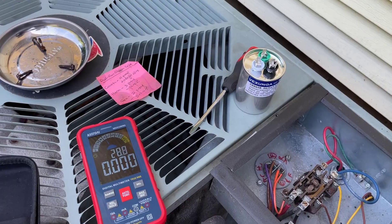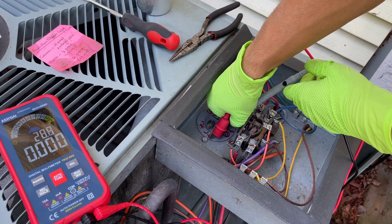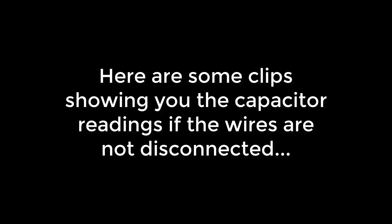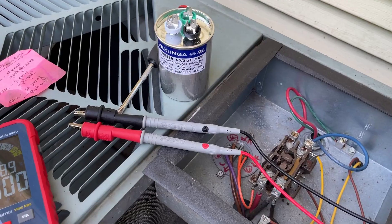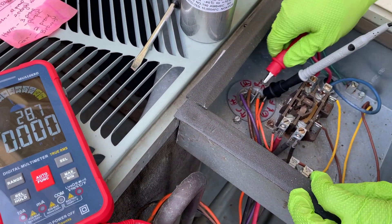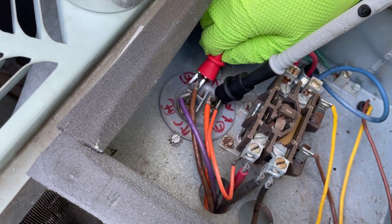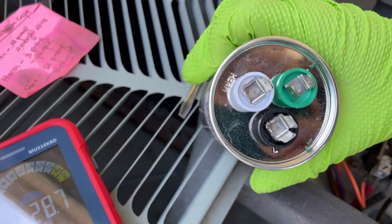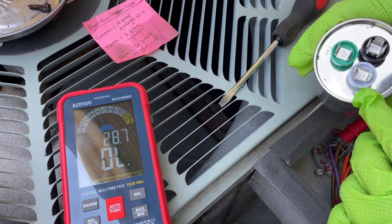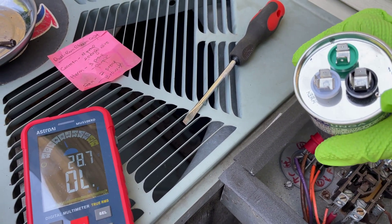That means our capacitor is up to spec — I meant to say capacitor, not compressor. So we're sure that it's the capacitor that's the issue, and we're going to take it out and replace it with the new one. We're connecting to the fan. You can see this says C, F, and H, which refer to common, hermetic, and fan. The reason they use hermetic is that hermetic means compressor — if they used C for compressor, you'd confuse it with C for common, so they call it hermetic instead.